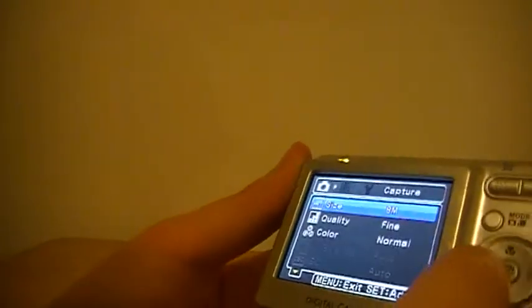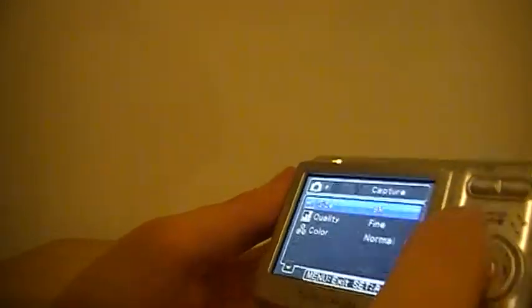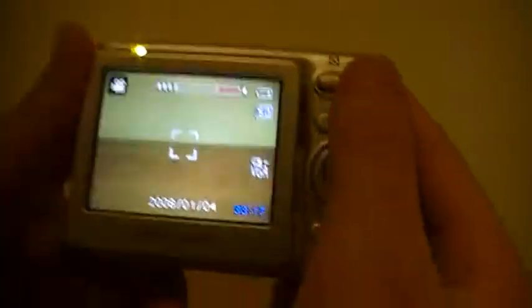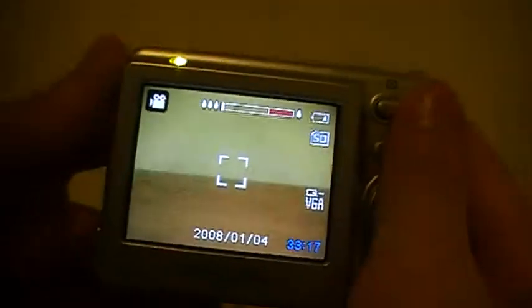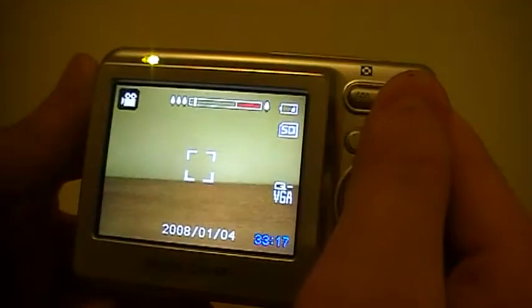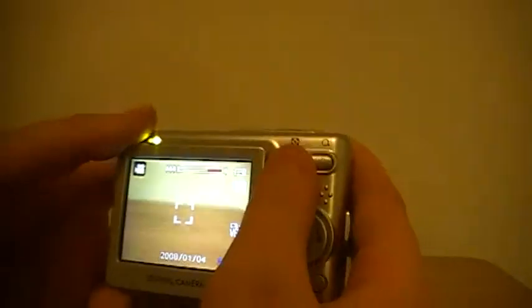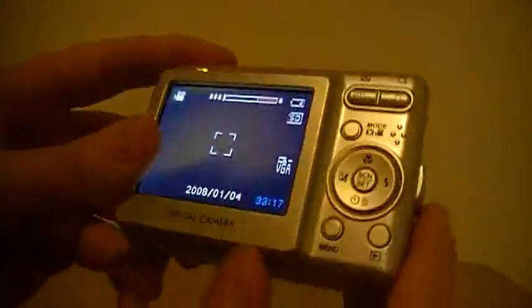I've really never touched this camera much, so let's review it. Here it is. Going around — you can't even see that on the camera, which is bad. Camera quality is just atrocious, just the worst.